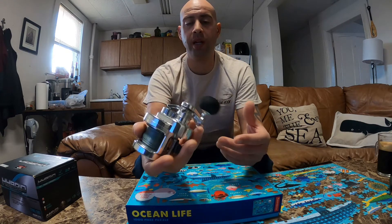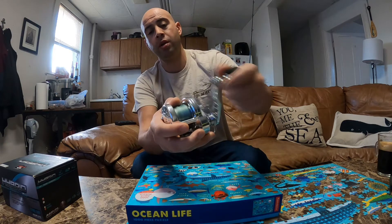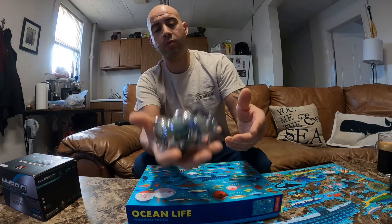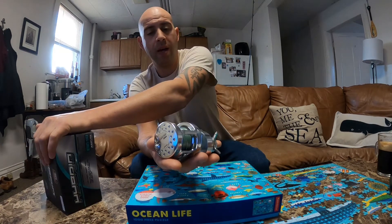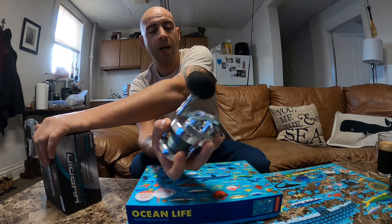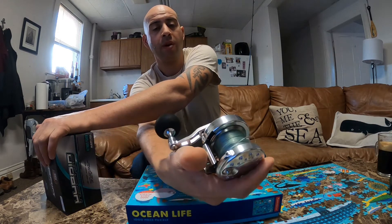I would have preferred the black one, but everything's sold out right now. I was lucky to get this from my local bait shop, J and B in Niantic. It's super light — I think it's just under 15 ounces. It's got the star drag, big EVA grip, thumb release.